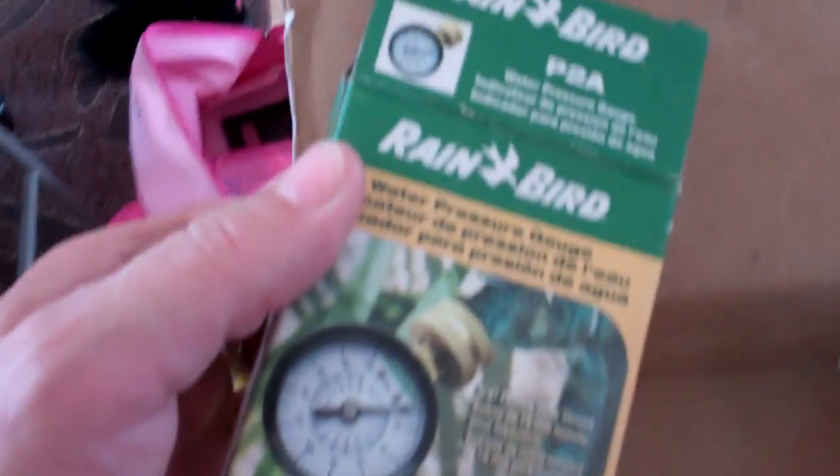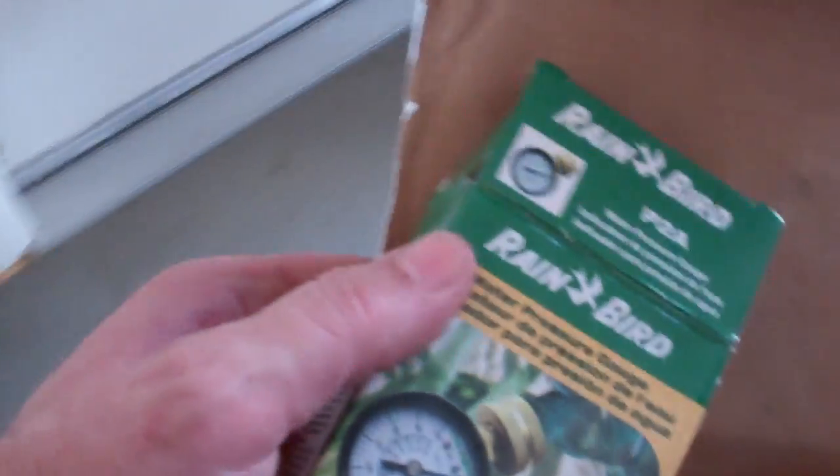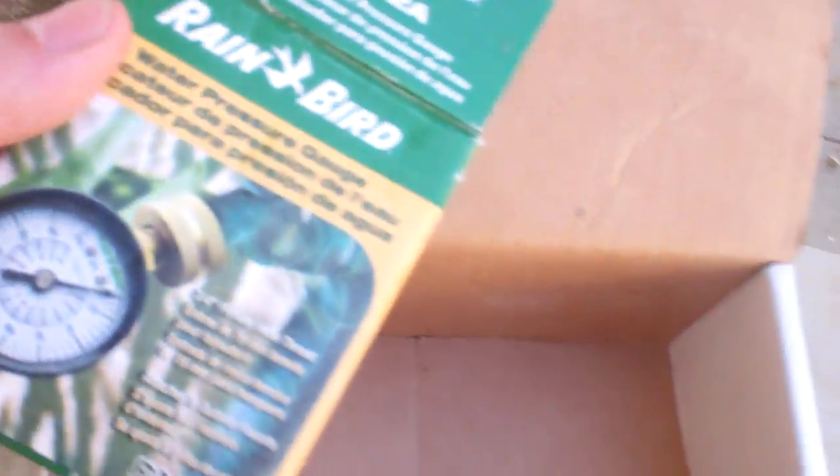Just to show you what this is: number one, the gauge I'm using is a Rain Bird. These are about five bucks at your home improvement store. That's what I'm measuring the pressure with.